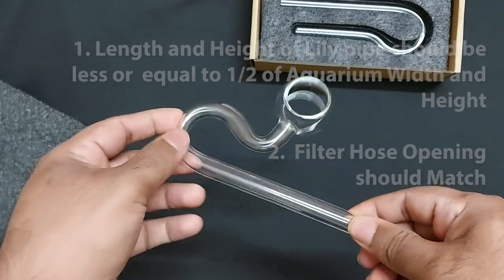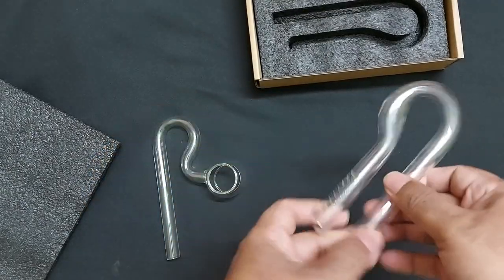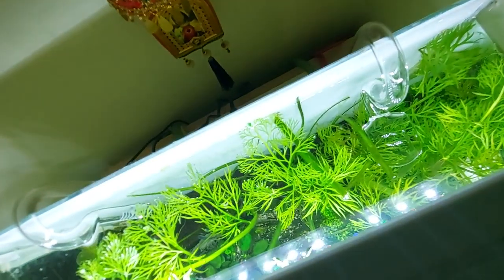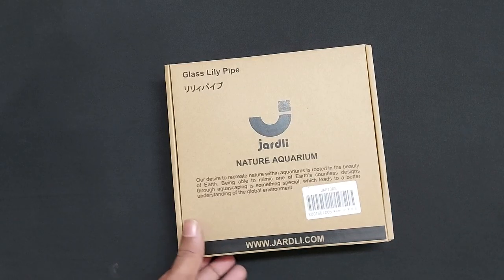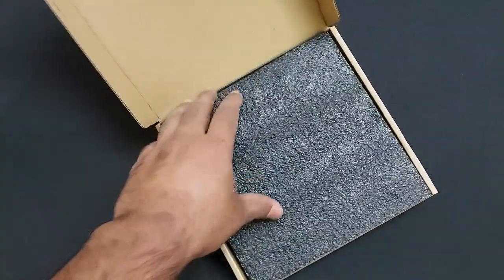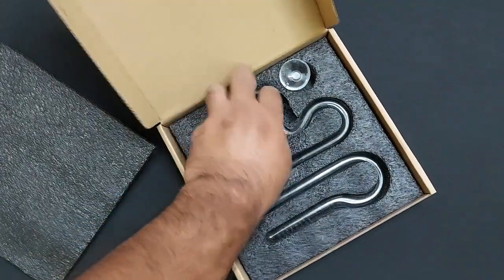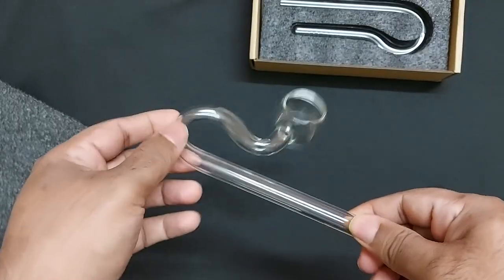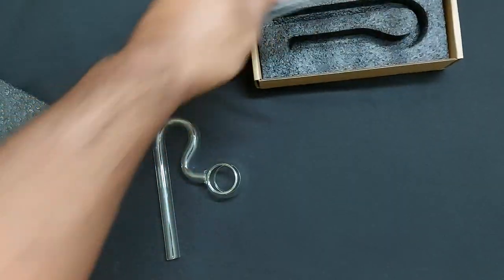Now I will show you the Lillipipes I got for my Nano planted aquarium after ordering and checking several options. These are the Nature Aquarium Glass Lillipipes from the Jardelli brand. I got them from Amazon after a lot of research and buying about 4 to 5 Lillipipes and returning them. This one is a perfect match for my 6 gallon Nano planted aquarium and I will be fitting it now so you can see how good it looks.